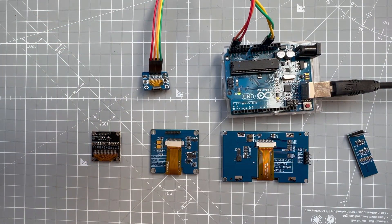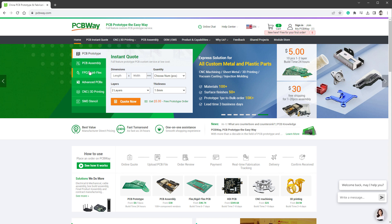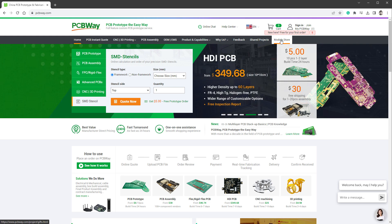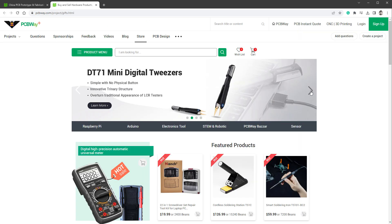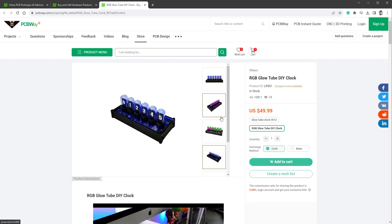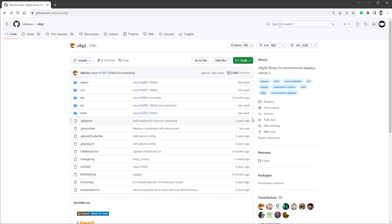Before we do so, let me talk about the sponsor of today's video, which is PCBWay. Not only can you get PCBs, but also 3D printing, CNC machining, and other types of manufacturing. If you click the module store on the main page you can buy many great products, including RGB glow tube clocks which I've tested in a previous video. Thank you PCBWay — and let's get back to our project.